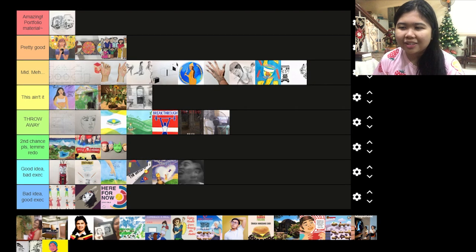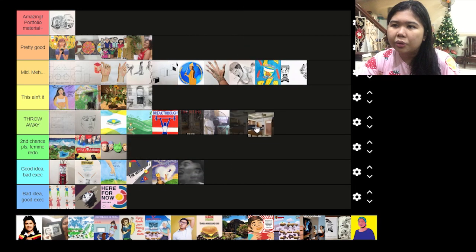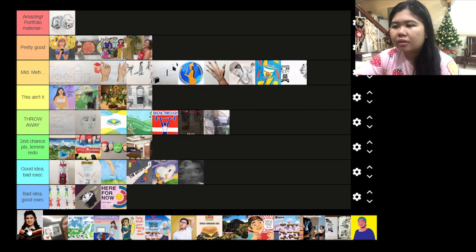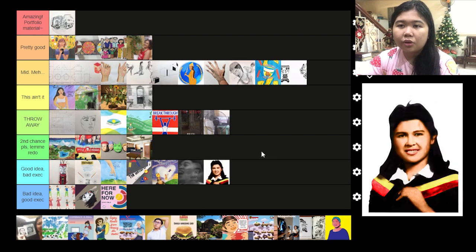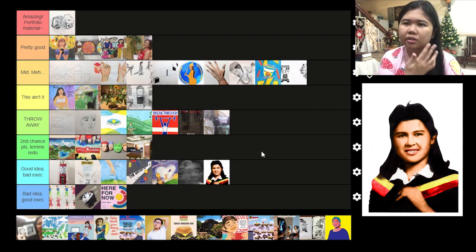Now this one is pretty good for a 30-minute challenge. This one I want to throw away but then it's our kitchen, so I want to redo it. Then this one — good idea but bad execution. It's a photo of my mom when she graduated college and I restored the photo for her. It was a pretty sentimental thing to do, but I don't think I gave her justice in her beautiful graduation gown with those colors, and I didn't match her skin tone well either.